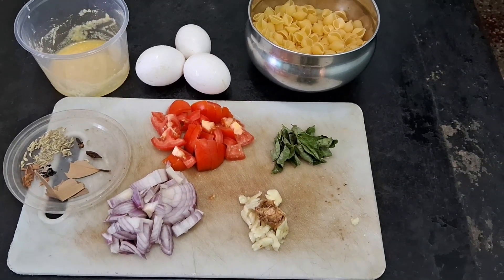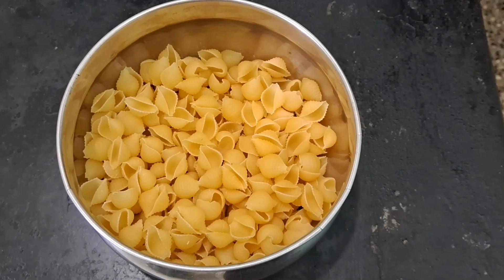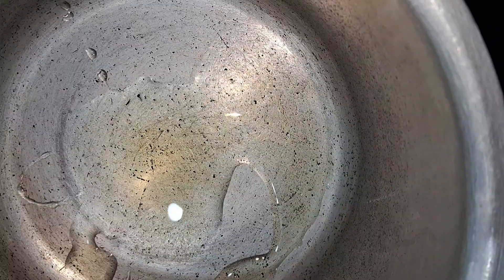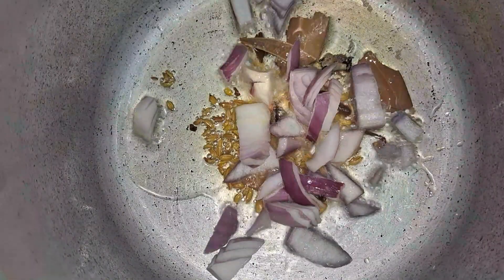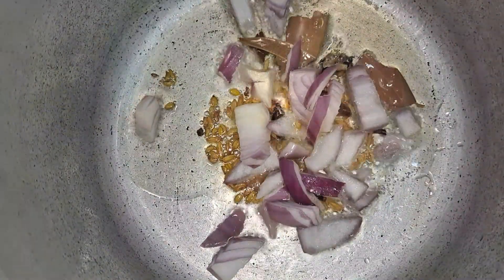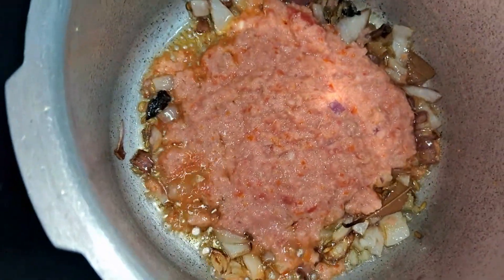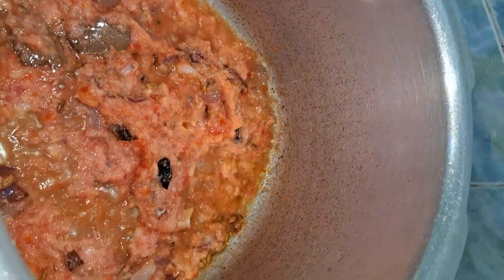Add 1 spoon of paste in a small pot, 3 tablespoons of pasta, and 1 spoon of vinegar. Add a small pot. When the pot is well treated, add salt. The taste is very good.